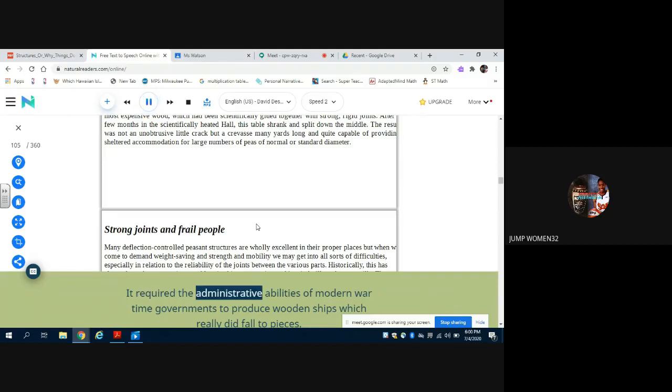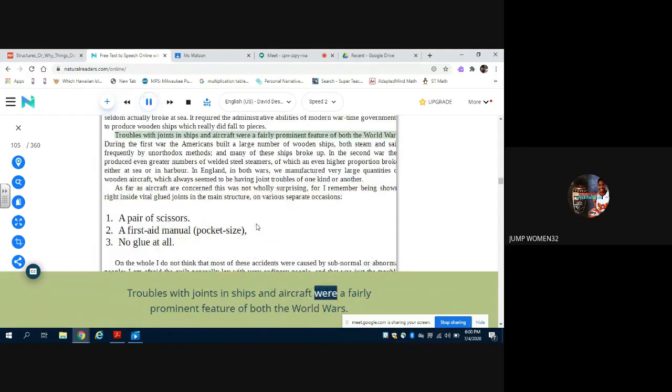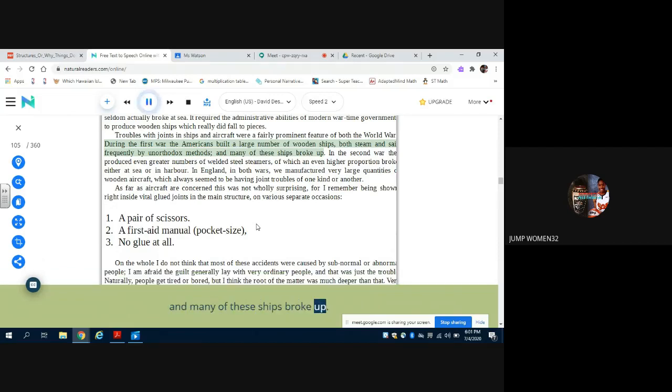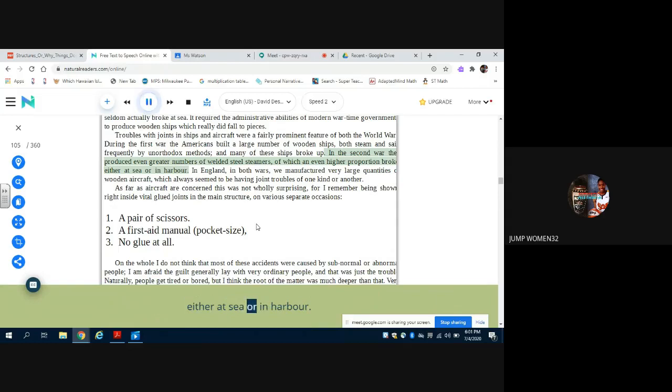It required the administrative abilities of modern wartime governments to produce wooden ships which really did fall to pieces. Troubles with joints in ships and aircraft were a fairly prominent feature of both the World Wars. During the First War the Americans built a large number of wooden ships, both steam and sail, frequently by unorthodox methods, and many of these ships broke up. In the Second War they produced even greater numbers of welded steel steamers, of which an even higher proportion broke either at sea or in harbor.